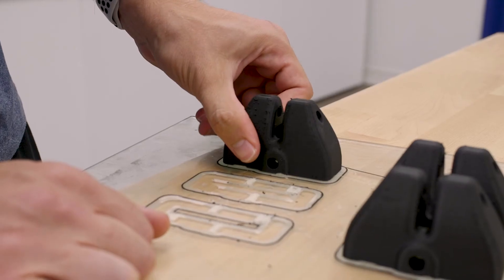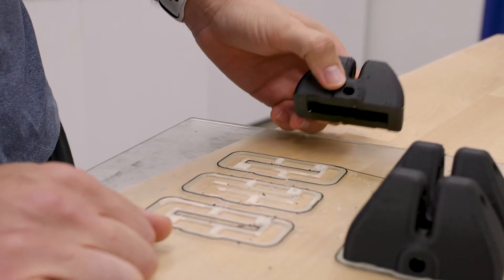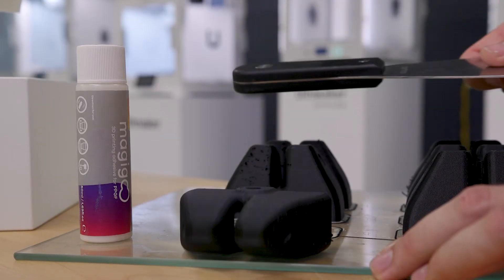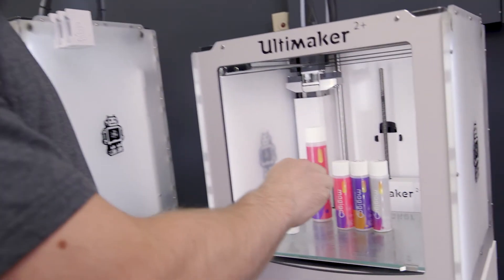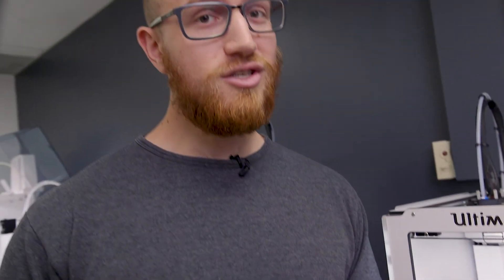Once the plate cools down, MagiGoo's adhesion deactivates and your part will already be detached or require very minimal effort to remove. Simply choose the right goo type for you, smear it on your bed before you start a print, and no more spaghetti and scars.